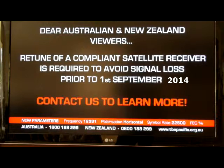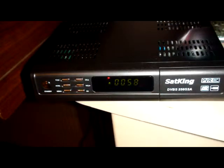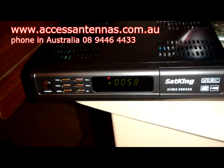They're moving to higher definition MPEG-4 receivers. This is all about how to retune a set-top box for that receiver. We're working on a SatKing DVBS250S2A — there it is in the box. You can get these from Access Antenna on the web; I'll put their web page on this video.